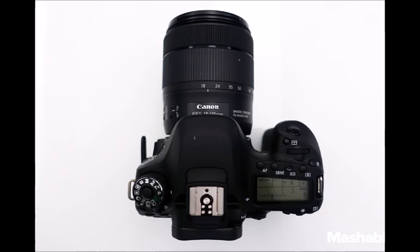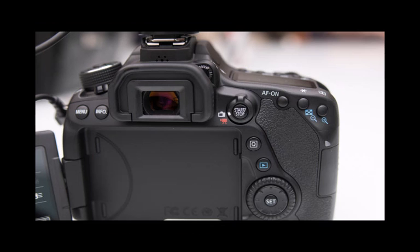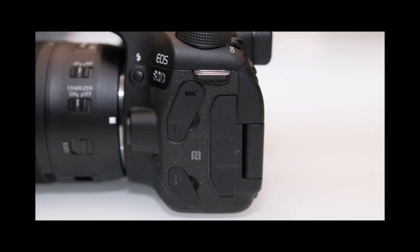The body is made from the same aluminium and polycarbonate resin topped with glass and conductive fiber as the 70D before it, and it feels thoroughly well built, although not as weatherproofed as the professional range, despite being 25 grams lighter. The eagle-eyed amongst you will spot the enlarged pentaprism and built-in microphone holes on the front. On the back you'll also find a slightly larger thumb grip, which makes for a slightly more comfortable experience while in use.